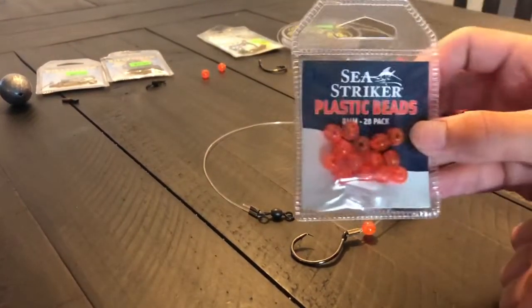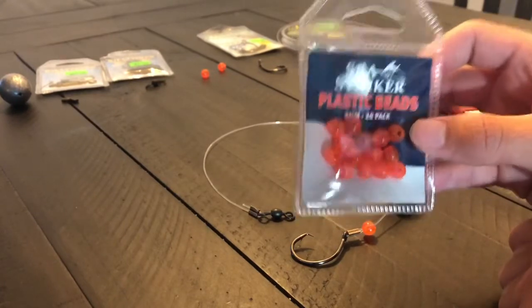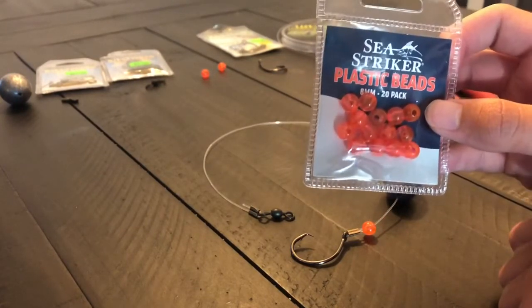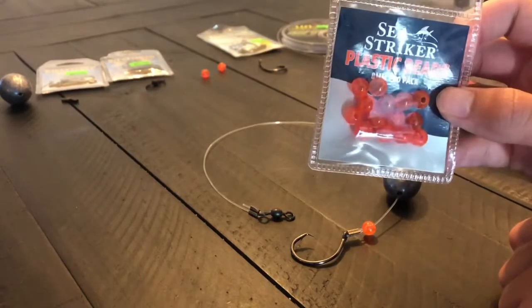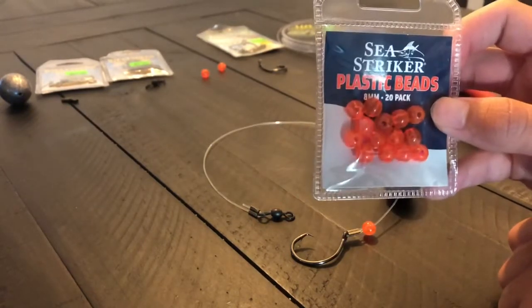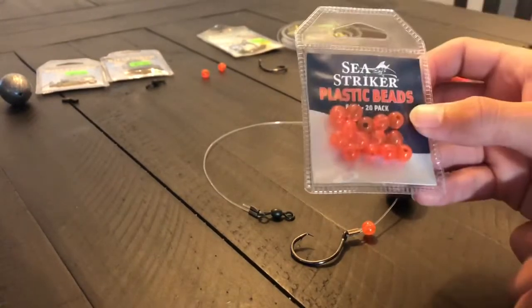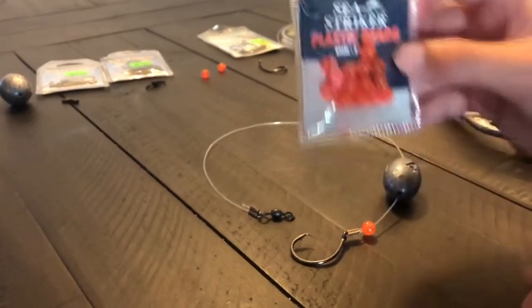Secondly, these are optional but I like to use them — they're beads. They're for making a better sound, not clanky, keeping your line unscathed, and just overall a good tool. They also look like fish eggs, which I don't know if that attracts the fish, but these are definitely a good tool.